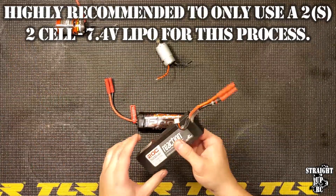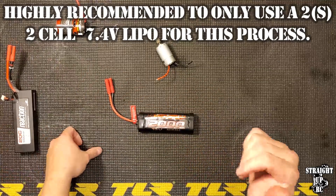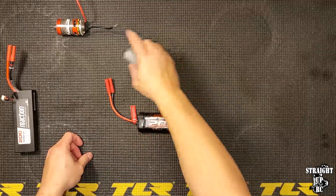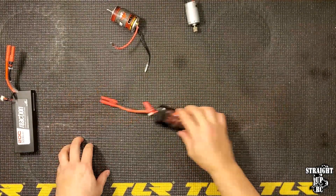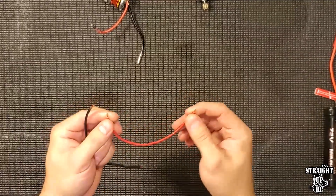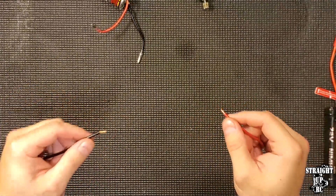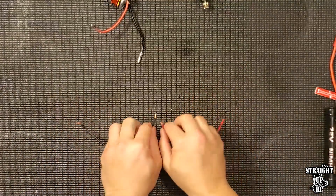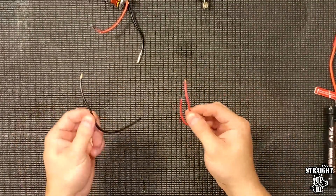When using a LiPo battery, this one is lucky to have a Deans or banana plug, but sometimes you'll get XT60s, Traxxas plugs, or Deans plugs, and it's not exactly easy to connect motor bullets or wires to those batteries. One trick is to take some excess wire, cut it, and use those wires to insert into a Deans plug, XT60, or XT90 — tape it in or whatever — so you can then connect to the power source and the motor.